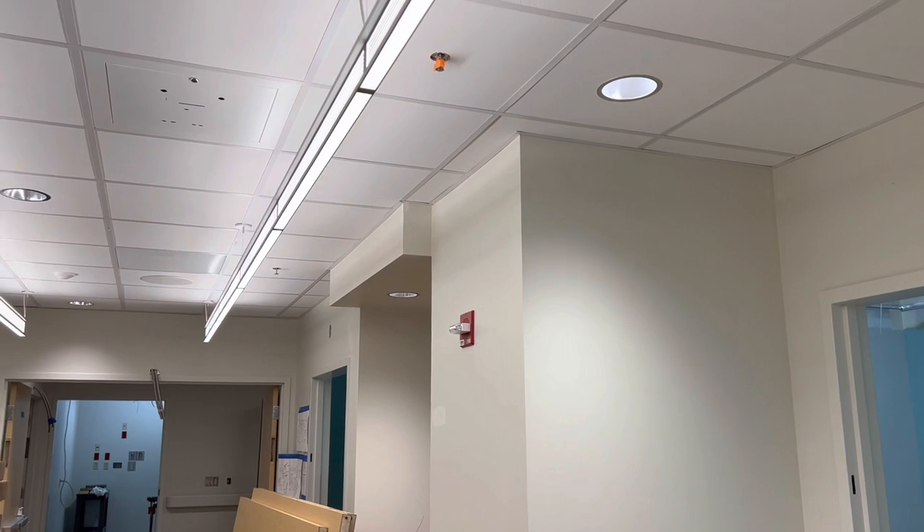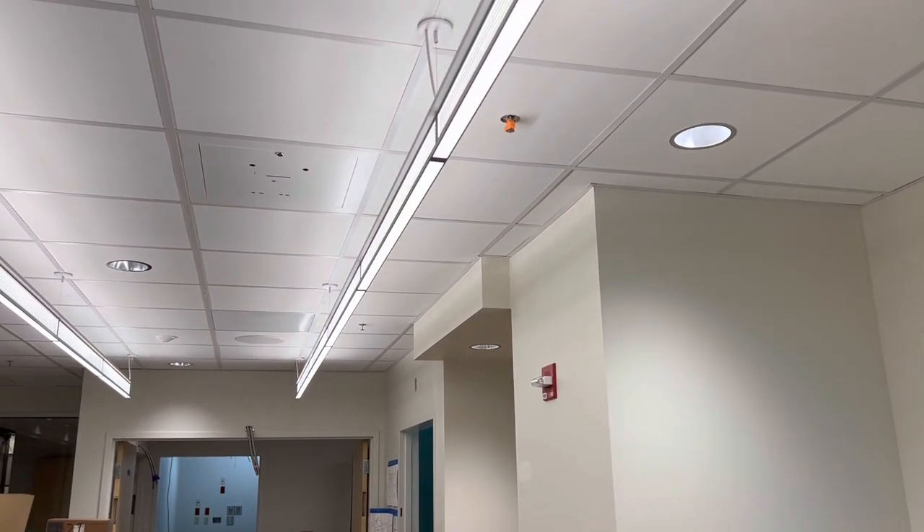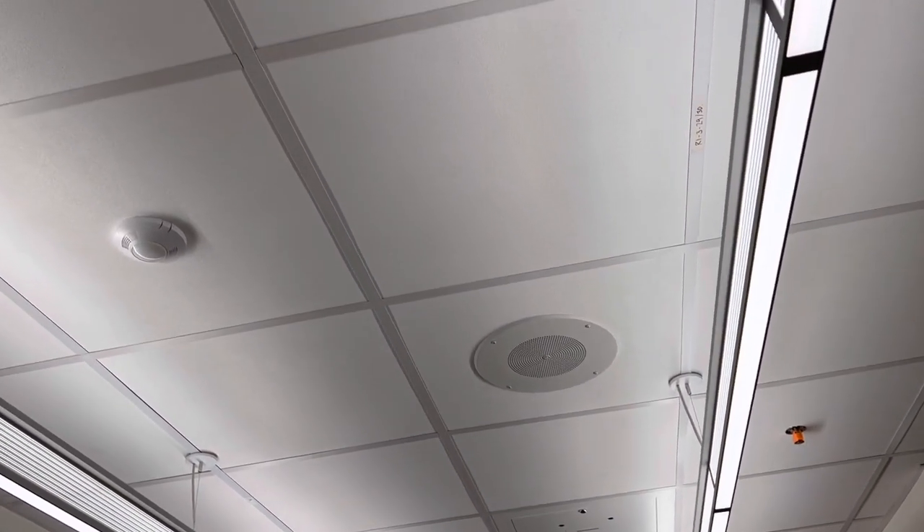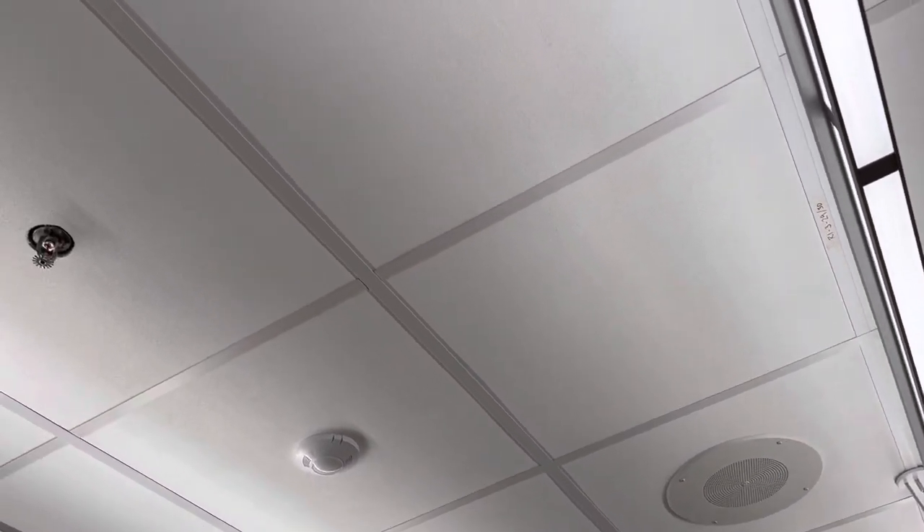Reusing the box that was already in the ceiling, I tapped off of this chime strobe device and basically just tied my wire onto the old wire and used it as a pull string to come through the J-hooks in the ceiling tiles above here.